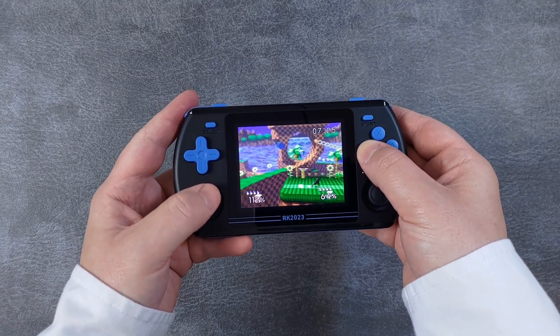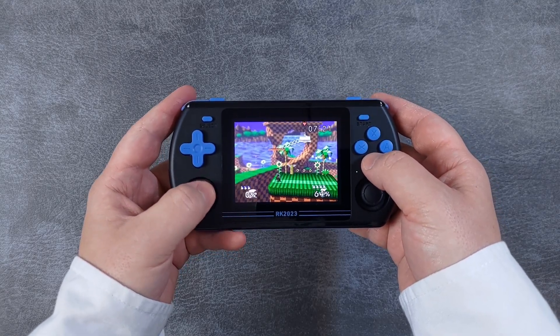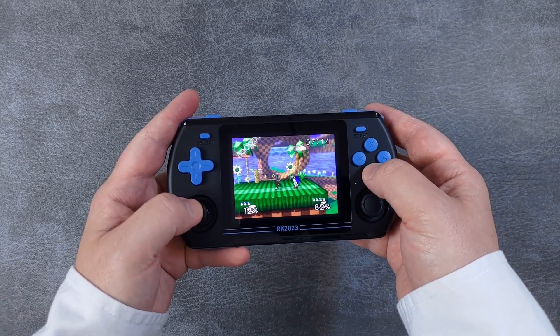Everything looks great, runs great, and is just overall a better experience than it was on Jealous. So I recommend RKOS over the stock Jealous wholeheartedly. And if you're convinced, stay tuned, because now I'm going to show you how to install it, whilst also retaining the stock games and BIOS files that came with your device.